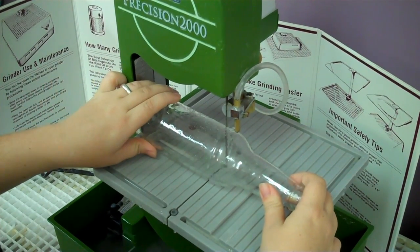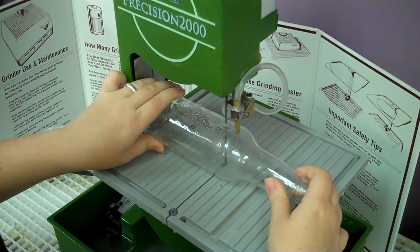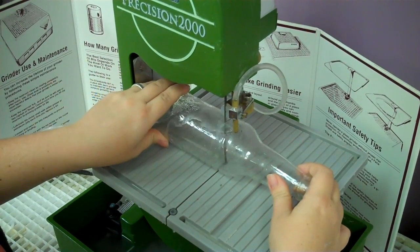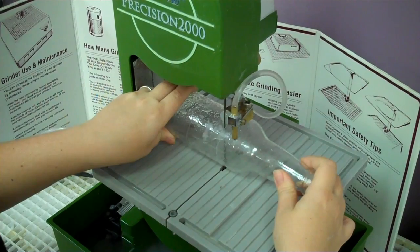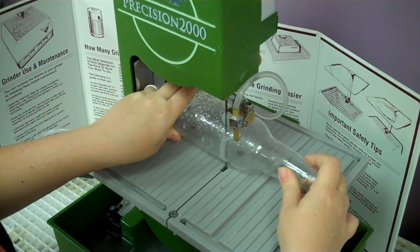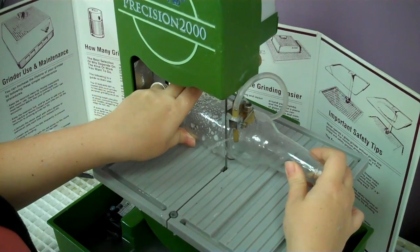You'll feel it pushing against you but keep pushing all the way through. You want to take your time and hold it as straight as possible. Towards the end you want to keep it very steady — very easy, just hold it still and push it all the way through.